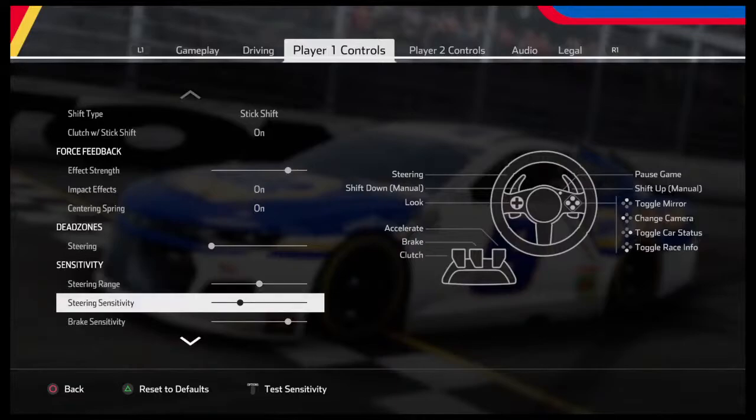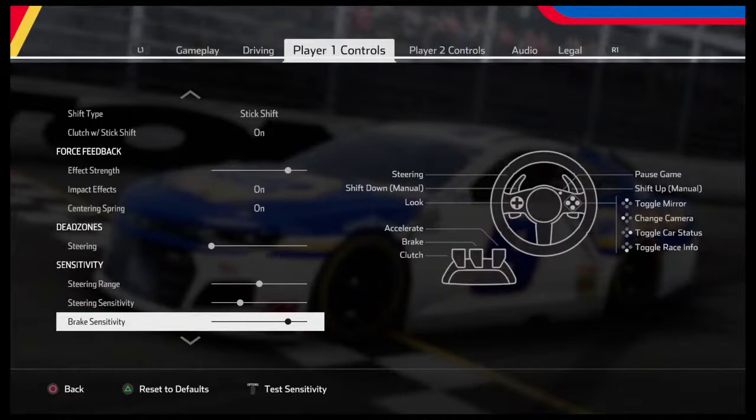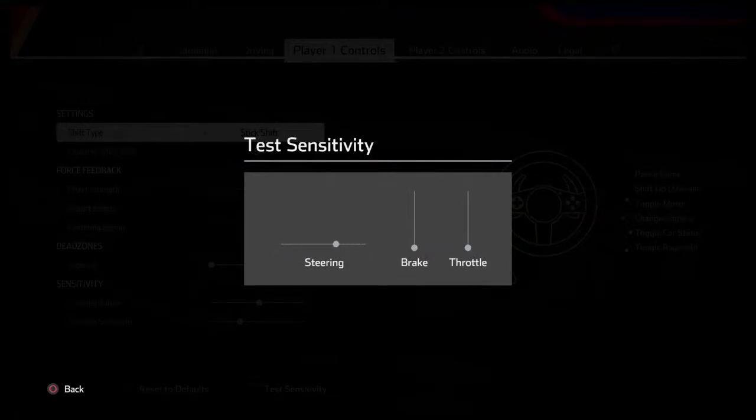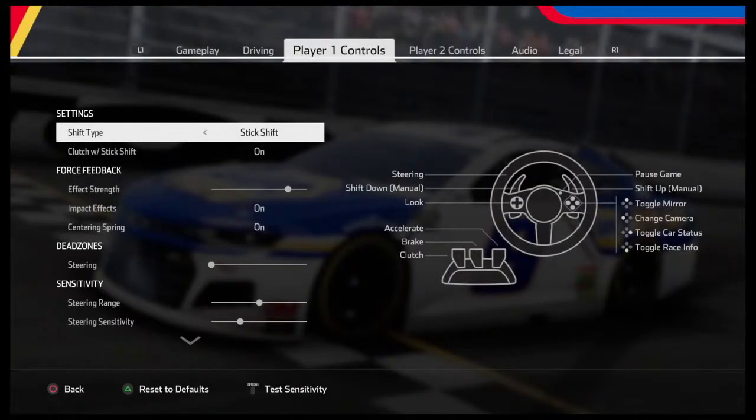The first setup was from this morning, the second was a test, and now we're going with the setup I ran last night at Chicago. Looking at the sensitivity — I think his setup is better than mine. It's a little slower right there, isn't it? I think he's got a better setup.